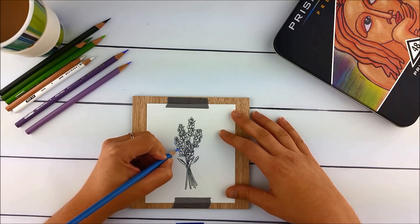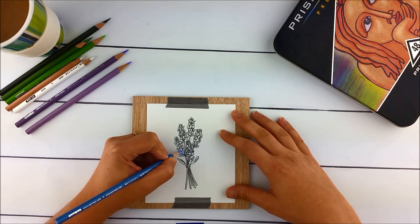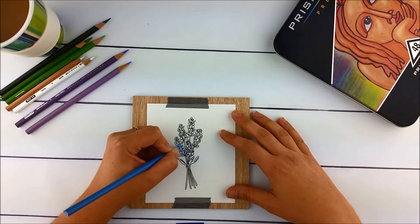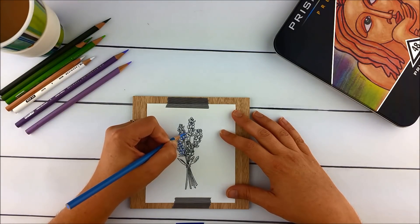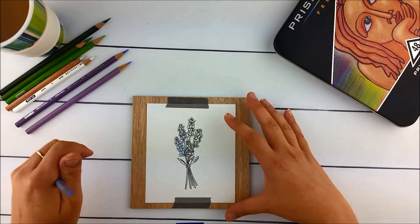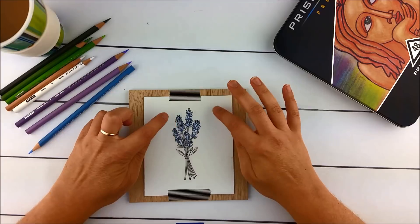I'm going to try and keep the circles pretty light and stay inside the lines as usual. I'll do that for the whole thing and end up with blue in all the nooks and crannies of the pips like this.